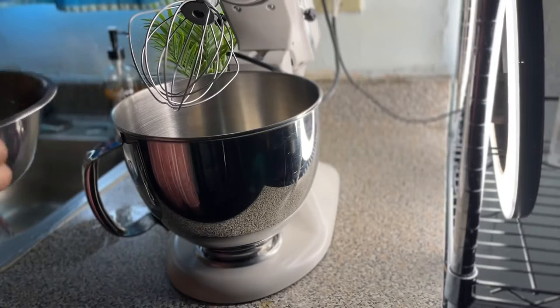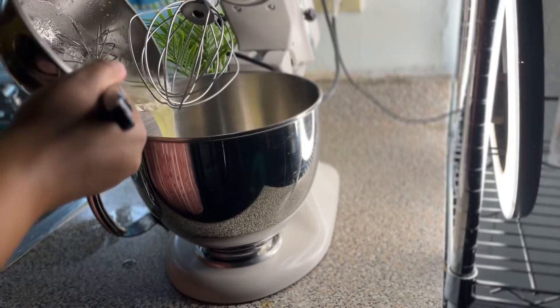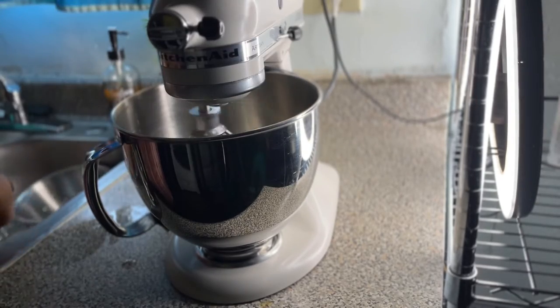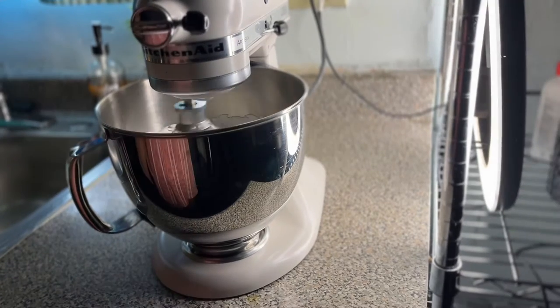Right after, I'm going to place that into my mixing bowl and whip it until we get stiff peaks, starting at low speed, then medium, then high speed. You know it's ready when you can flip the bowl upside down and nothing falls out.